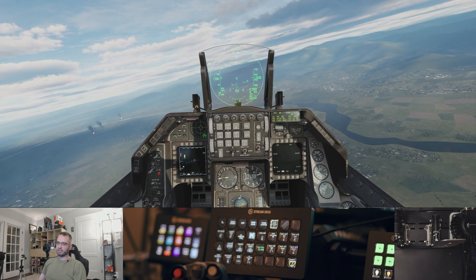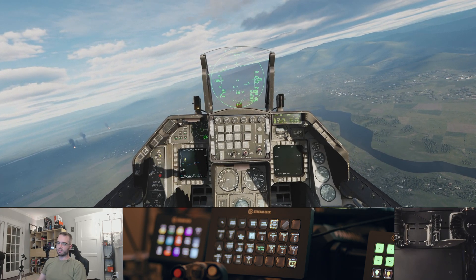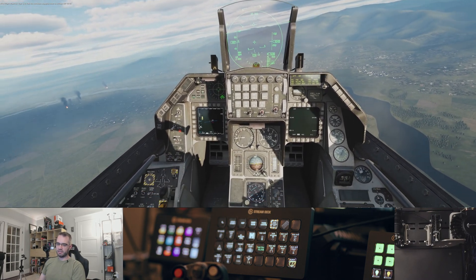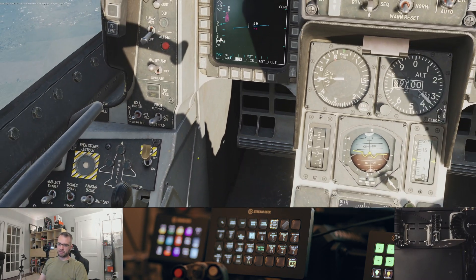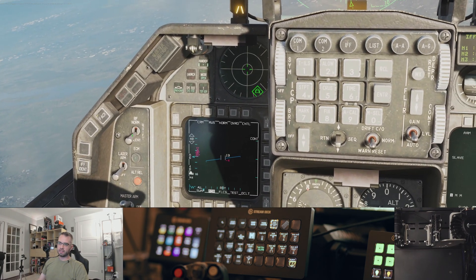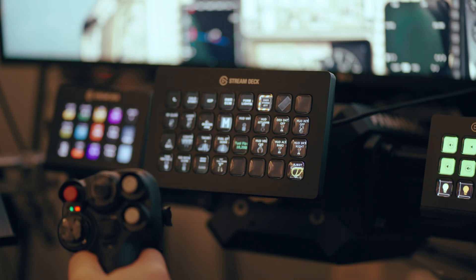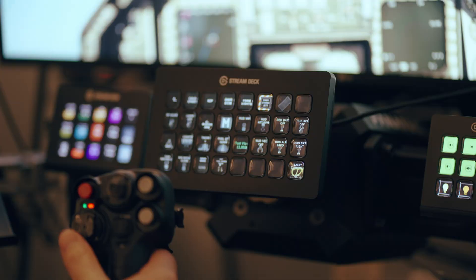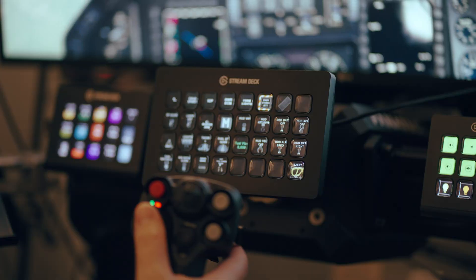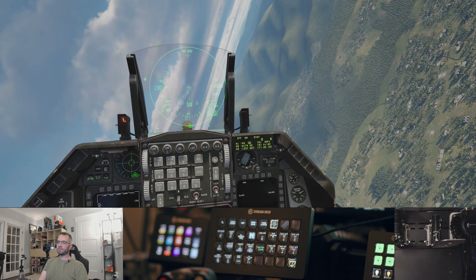The trackpads aren't as quick. If I'm flying straight and nobody's shooting at me, the trackpads are mostly fine — I can zoom in and move things around. But if things get hairy, having buttons on the HOTAS is best, since your hands are there normally. If they're not, the second best place is on the Stream Deck here. That's really the gist of it.